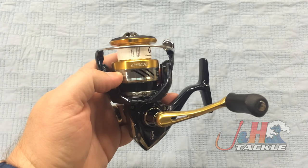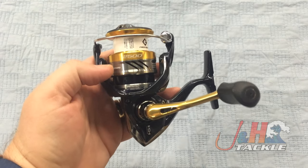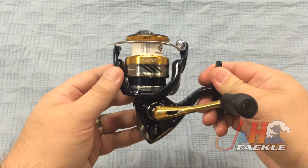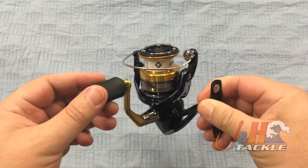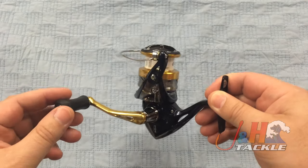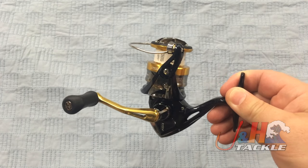It's basically — I don't want to say a version of the Stratik, but let's just say they took the Stratik and sort of made a less expensive version. Now in previous models of Shimano reels, I've always felt that anything less than $150 didn't feel like the more expensive reels. Not that they should feel identical, but it felt different, somehow cheaper, chintzier, that kind of thing.